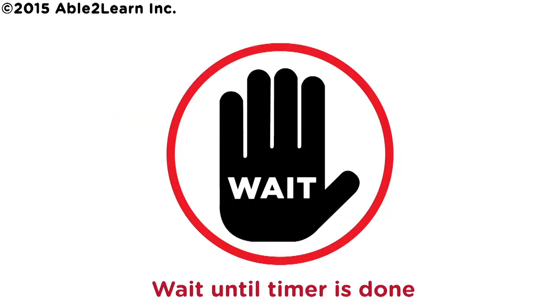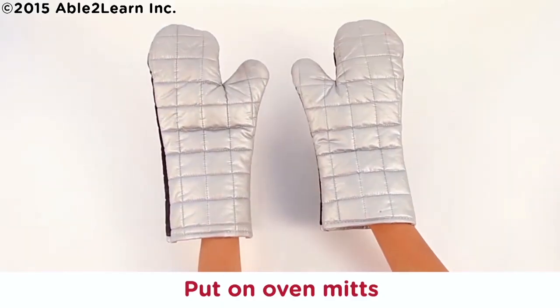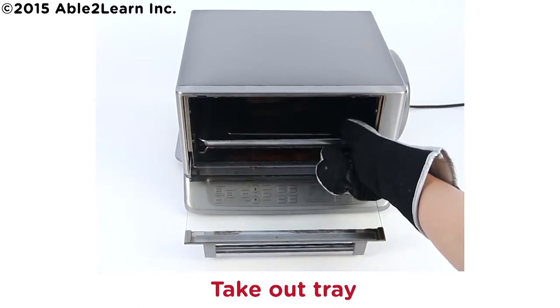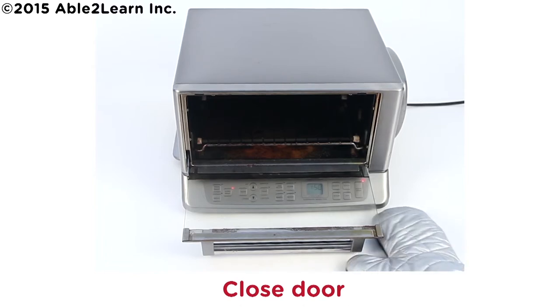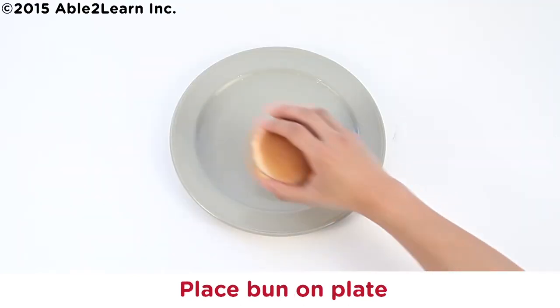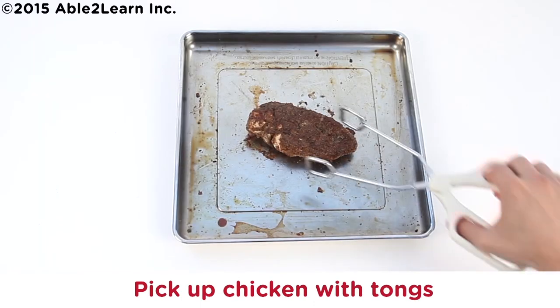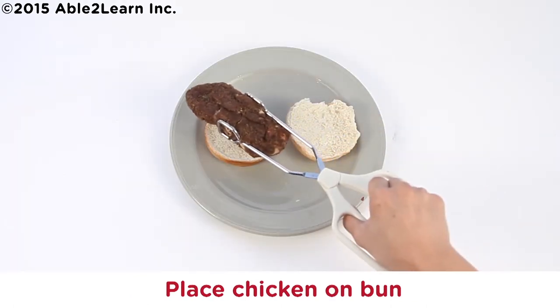Wait until timer is done. Turn off toaster oven. Put on oven mitts. Take out tray. Close door. Place bun on plate. Pick up chicken with tongs. Place chicken on bun.